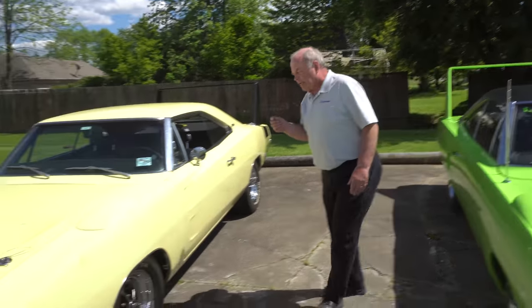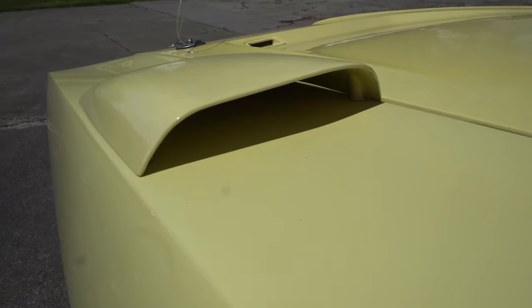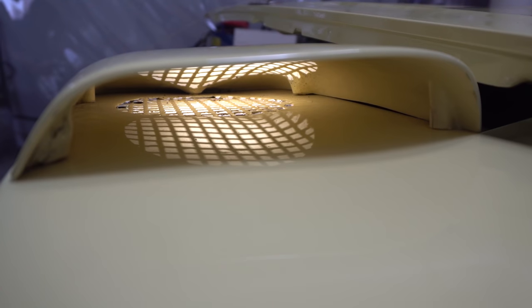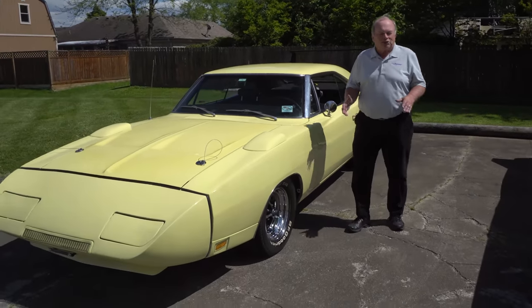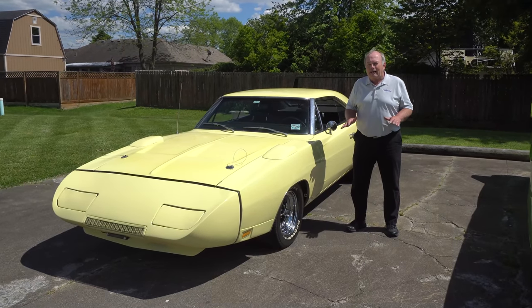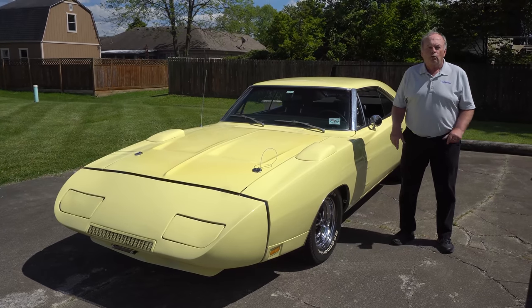If you look at the fender scoops on a Daytona and get around to the back, they actually have punched holes in the top of the fender — these are actually functional on a Daytona. Whether they really work or not, I never drove them 200 miles an hour to actually answer that question. I will tell you, on either the Superbird or the Daytona, you get about 80 miles an hour and start increasing, and you can literally feel the car start to squat as speed goes up with the downforce.